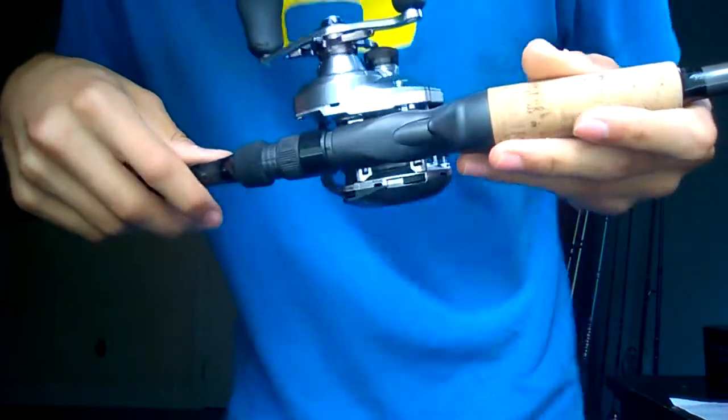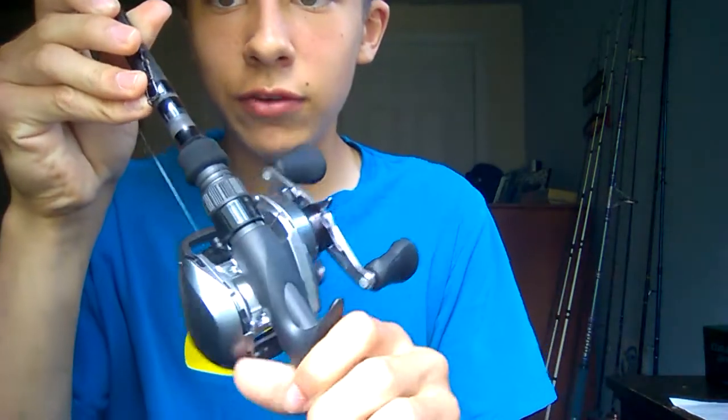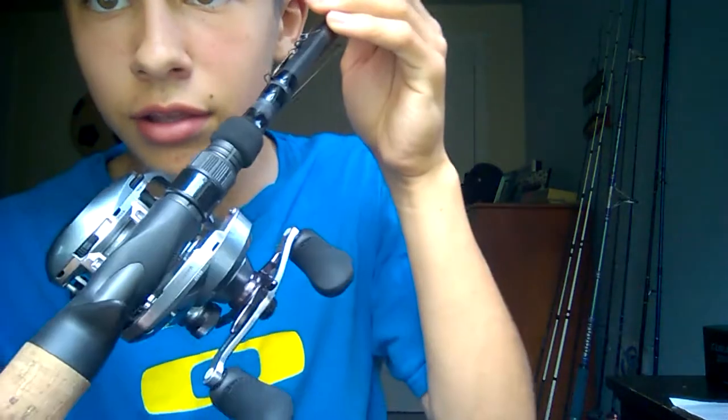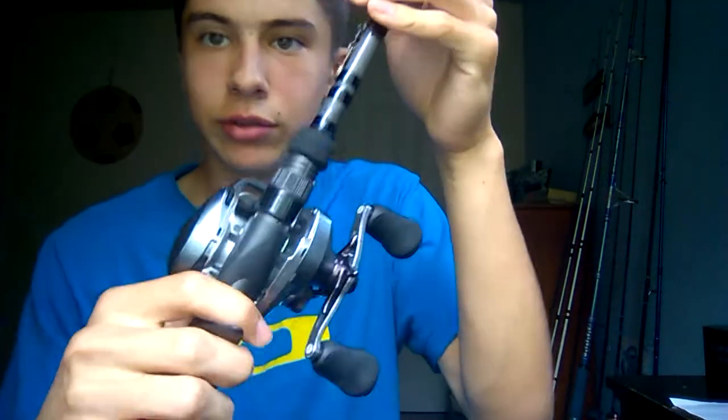Another feature I just realized — you can also operate the precision adjustment knob for your brakes. There's a little dial that says 'more' right here. You flip it towards where it says more to apply more braking pressure, and flip it the other way to apply less braking pressure. It's like a precision adjustment for your braking system, so you can fine-tune it for whatever you're casting, which helps reduce backlashes.